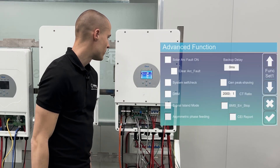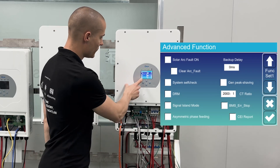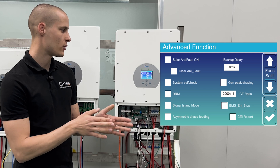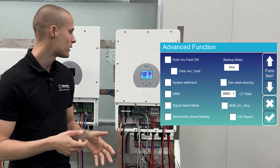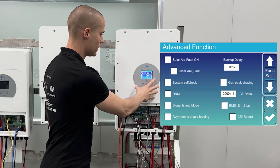In the advanced functions, there's really only one thing that's important for us at home: the asymmetric phase feeding. This setting allows the system to feed power back asymmetrically based on consumption demand across the three phases rather than symmetrically with an equal amount on each phase. So we enable the asymmetric phase feeding.